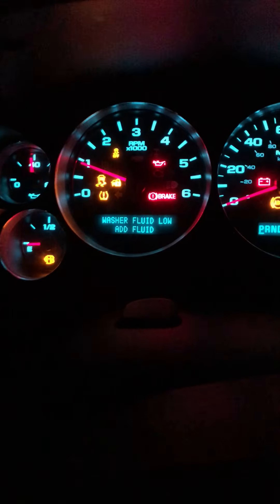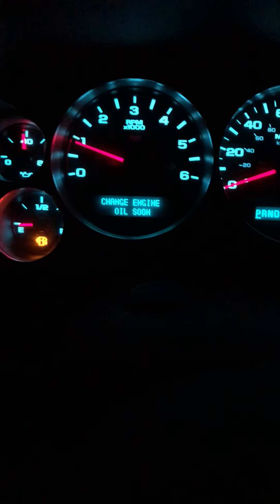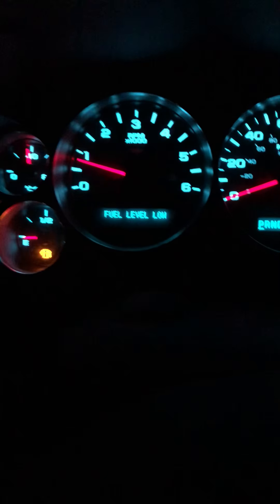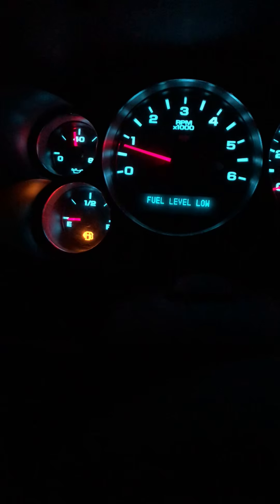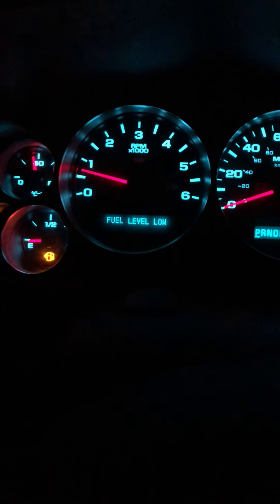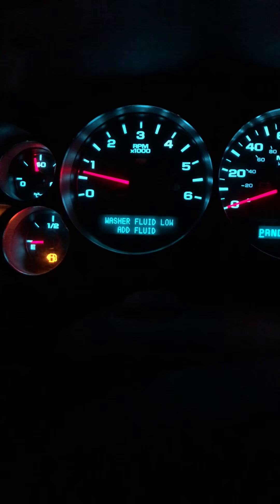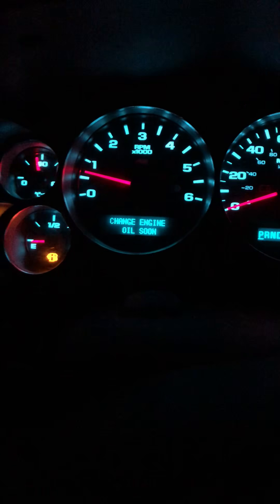Alright guys, got the spare tire lifted up there. We're gonna go ahead and turn the truck on and see if our alarm cleared. I got washer fluid low, fuel level low, and I need an oil change — I'll do a video on the oil change too if y'all would like. But our service trailer brake system warning is gone now. Go ahead and clear out all those codes.